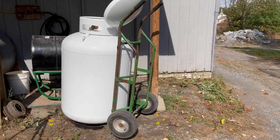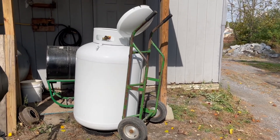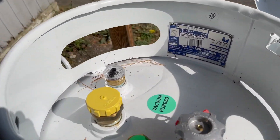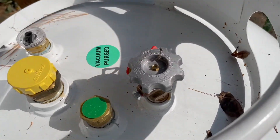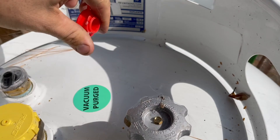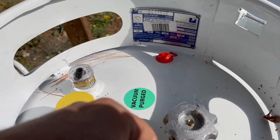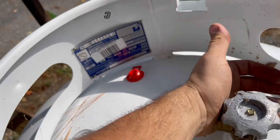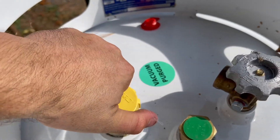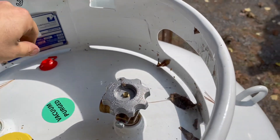This right here is a 120-gallon tank. We have stickers on it that say it's vacuum purged, so we know. But how else might you know? If you take out your dust plug and put your hand over it, or if you turn your fill cap, you can hear it sucking for air.